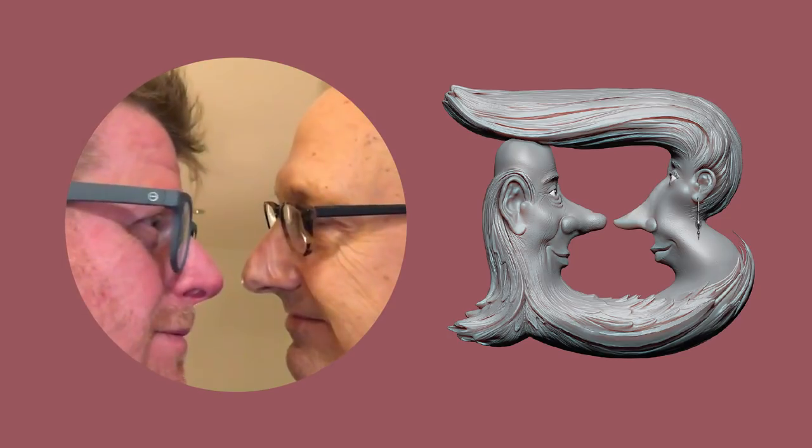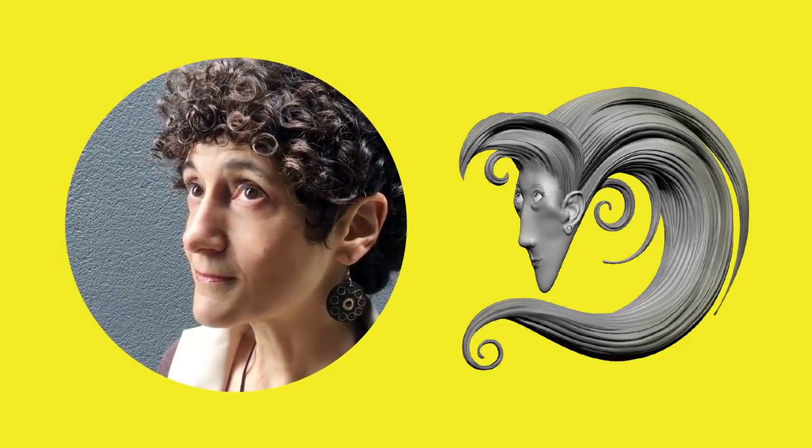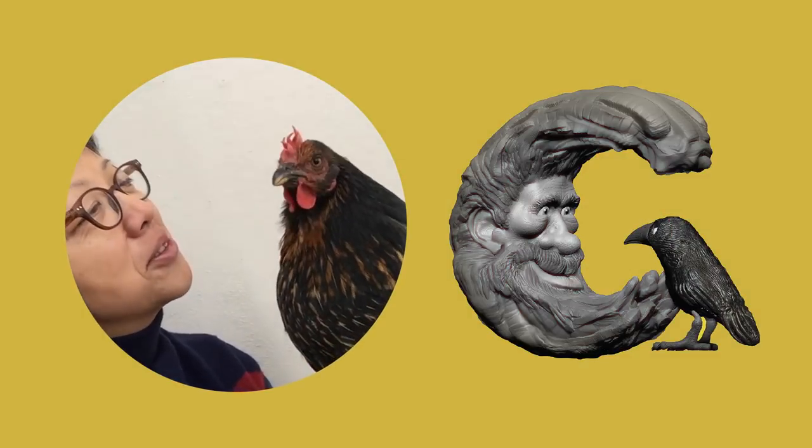A is for apple green, little green apples, and B is for burgundy wine. C is for cyan, and D is for Diane, who thinks daffodil yellow's divine. You already knew that E is for ecru, and I'd hate to confuse you, it's F for fuchsia. And everyone knows that G's as good as gold.